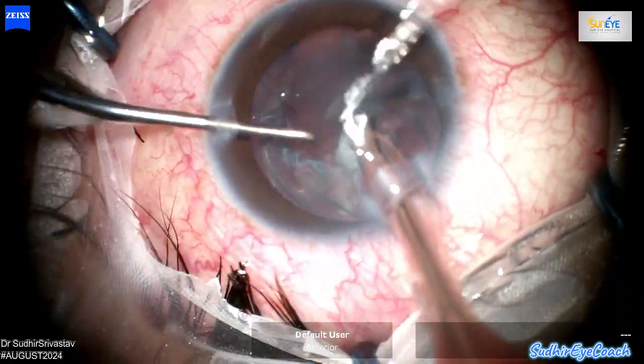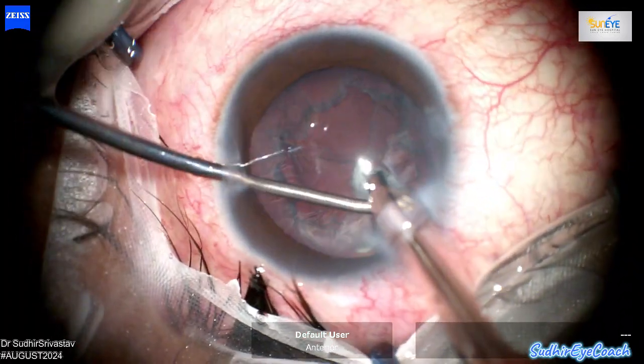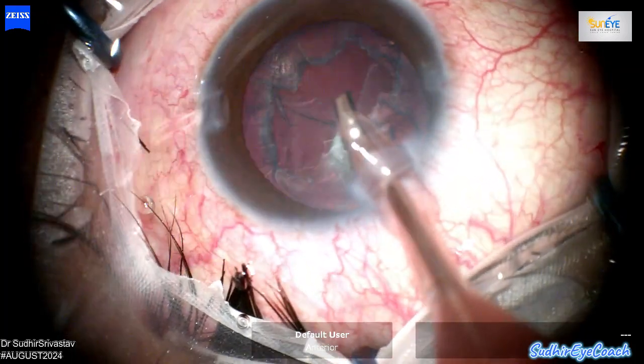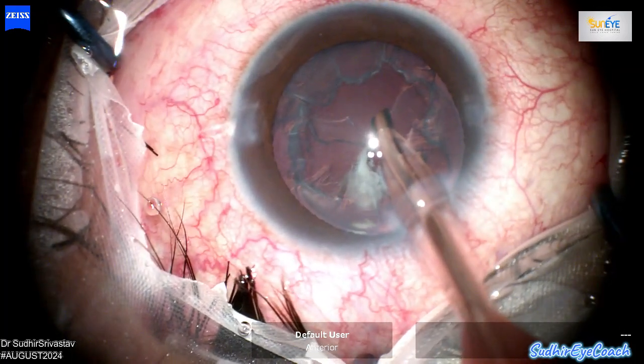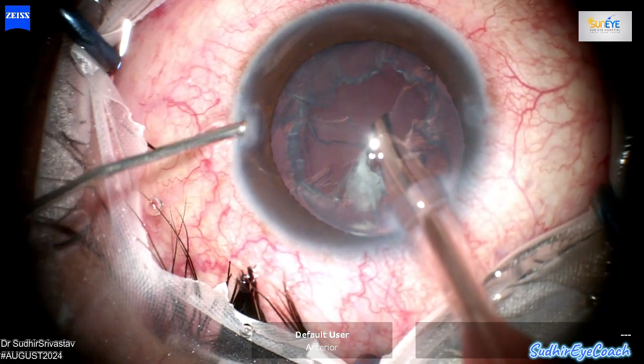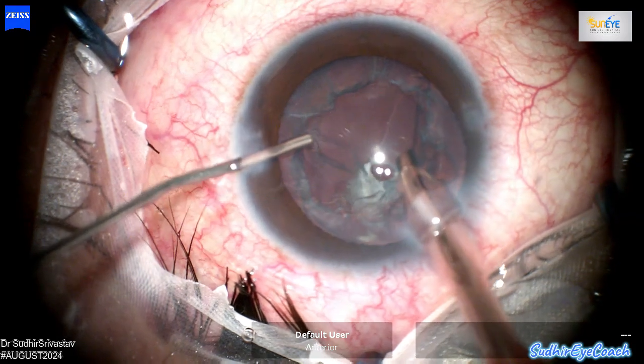Since the nucleus was very soft, I was able to remove it easily. Now I am focusing on removing the thick epinuclear plate, starting from the periphery and working my way inward. This approach ensures safer and more controlled removal while minimizing the risk of stressing the posterior capsule.